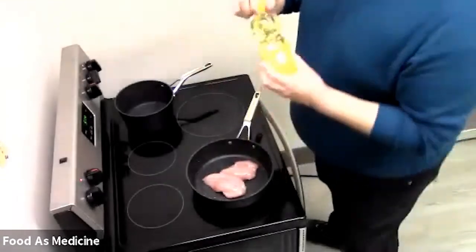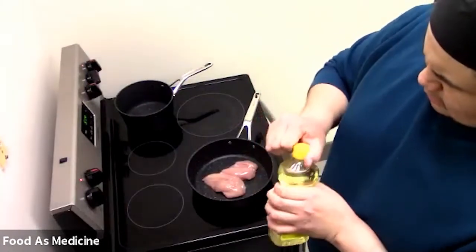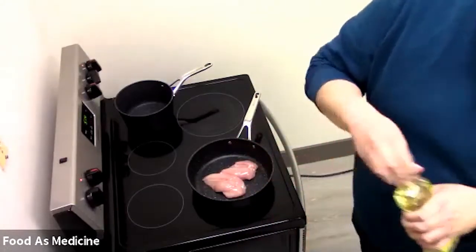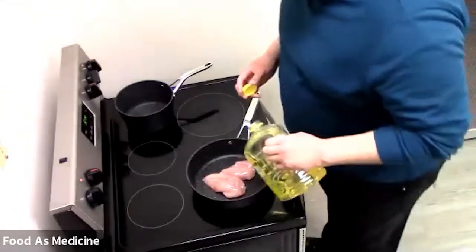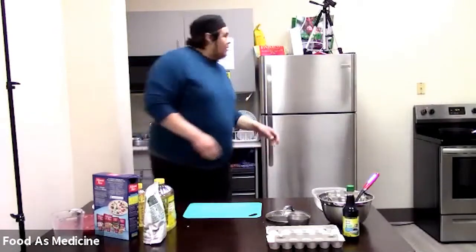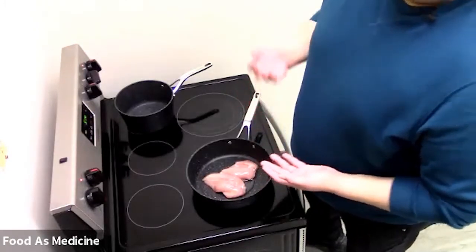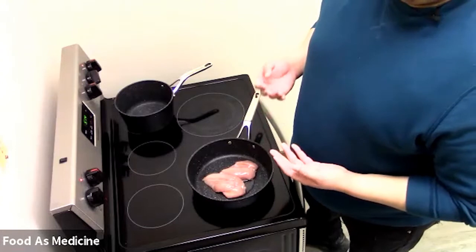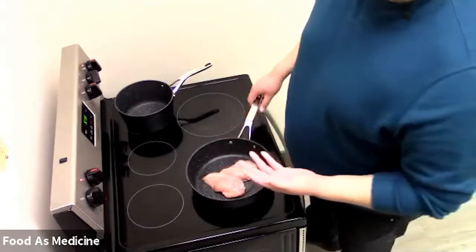Normally in my recipes I do tend to use sesame oil. I didn't provide it today because not everybody is able to get into the international aisles of a superstore or an Asian supermarket. But today we're just going to use regular canola oil, and I'm just going to drizzle a little bit — not too much, because the grease from the chicken will kind of help itself. So today we're just going to use our regular old canola oil and leave it for now.